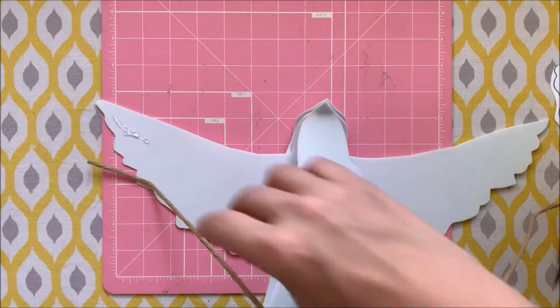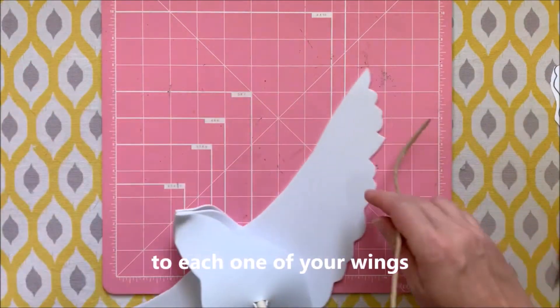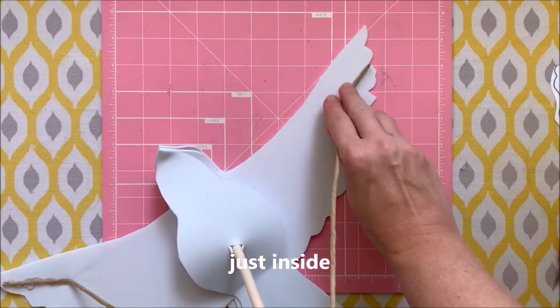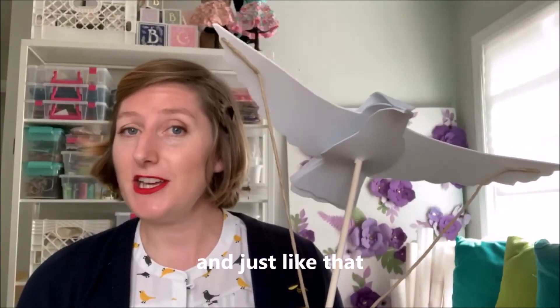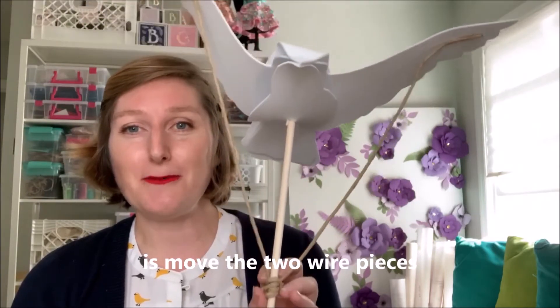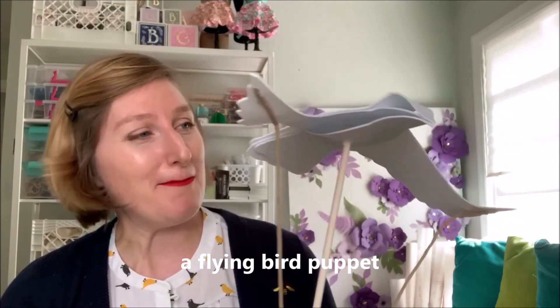Add a bit of glue and attach your wires to each one of your wings — not all the way to the edge, just inside. Add a little glue and attach the wire. And just like that, your bird is ready to fly. All you have to do is move the two wire pieces up and down and you have yourself a flying bird puppet.